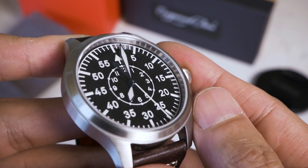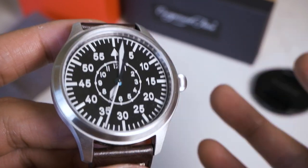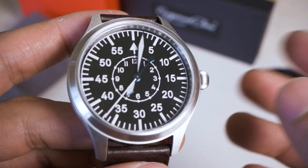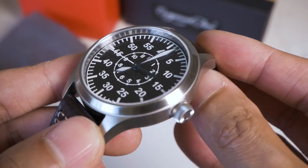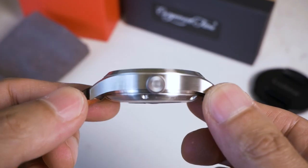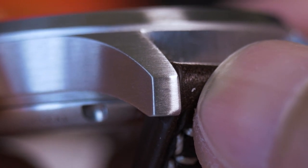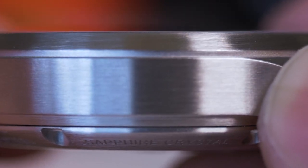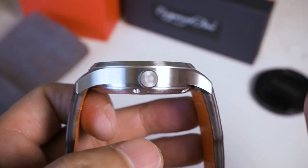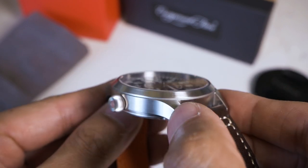There haven't been many changes to the Type B design — it's practically a one-for-one copy. If you look at the Laco or the Stowa, the original providers of these flieger watches made for the German military during wartime, this is very faithful to those. The case is brushed, not polished, because it's a functional field watch — brushing means any dings won't appear as clearly as on a high-polish dress watch. The brushing is a plus in my view, though some people might prefer it polished.